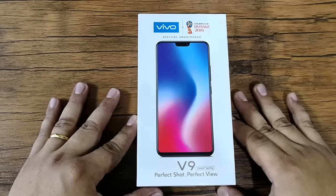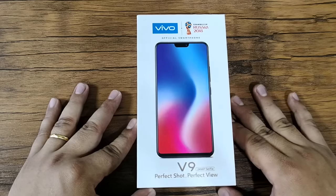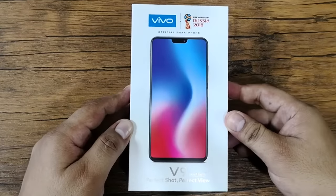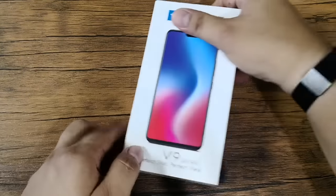Hi, this is Angie of Technogadget and we're here for another unboxing. This time we're going to unbox the latest smartphone from Vivo — this is the Vivo V9. This is the actual retail package, so let's start.